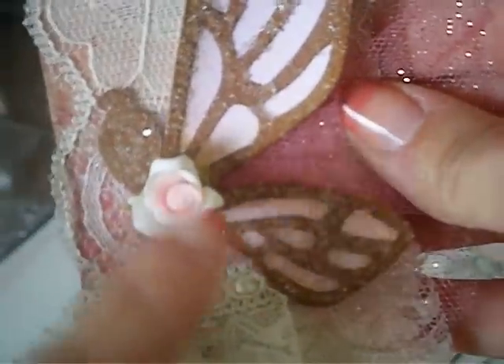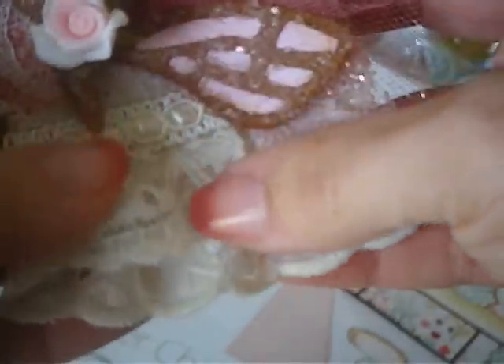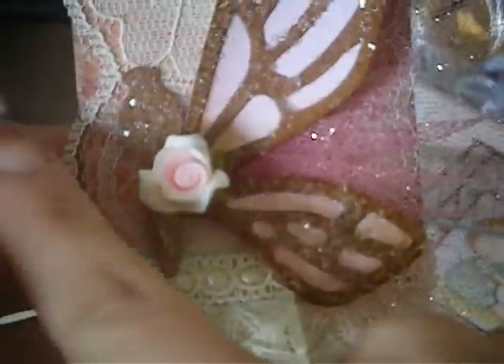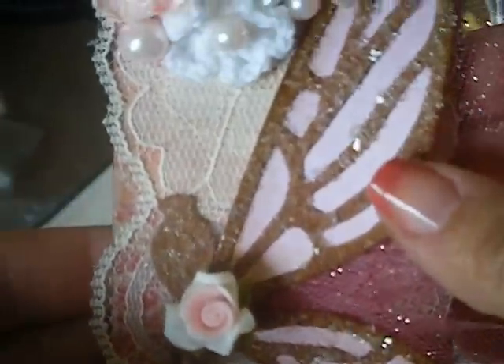This right here is a Pro 31 porcelain flower that I put in the middle. These are some eyelet trim and some of my own trim that I had in my stash, and then just another piece of trim there. Then I layered it on top of a flat lace that I also had in my stash.